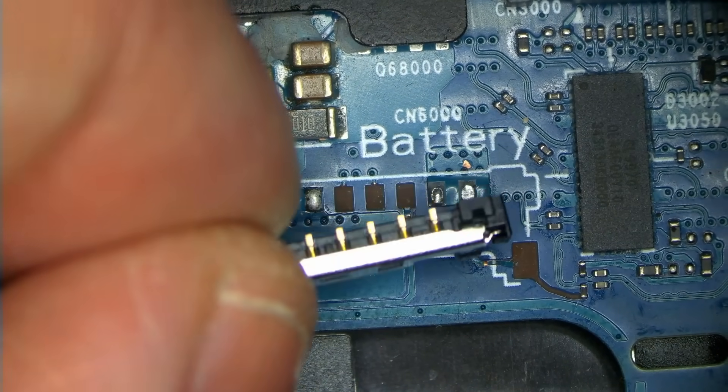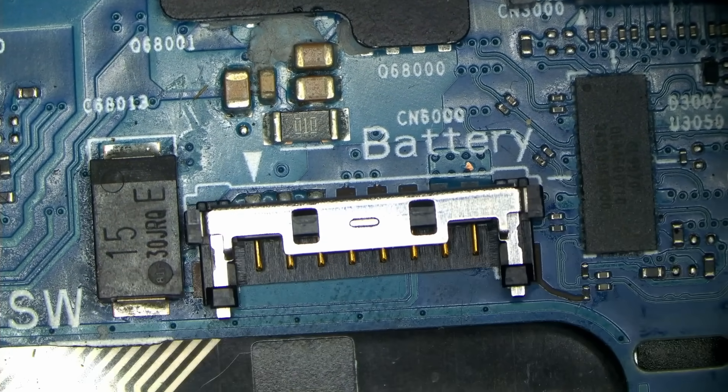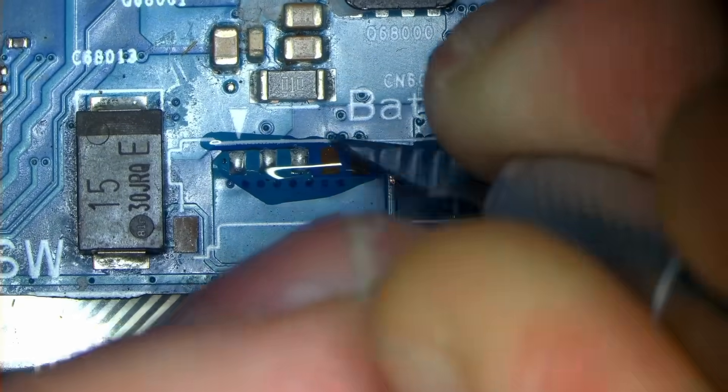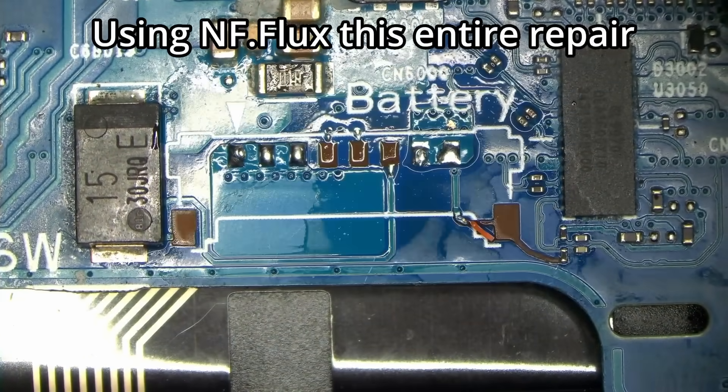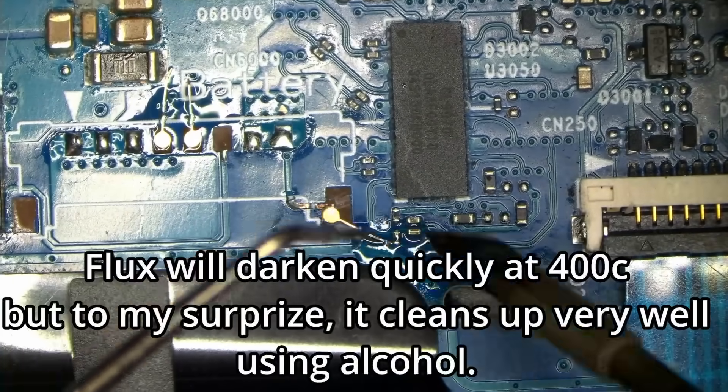The customer supplied a new connector. Hopefully this one won't melt, because some of the cheap ones do melt sometimes. We'll see. My job today is to fix the broken traces, solder a new connector, and everything should work.